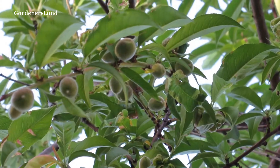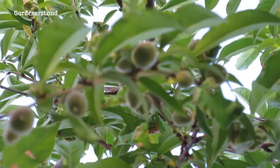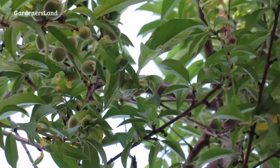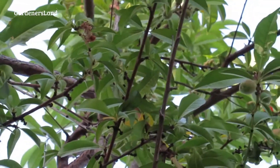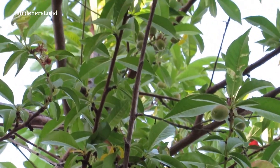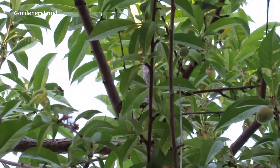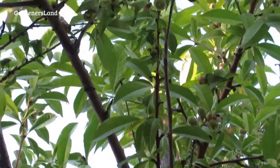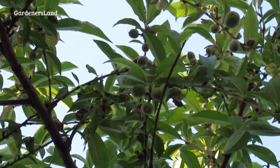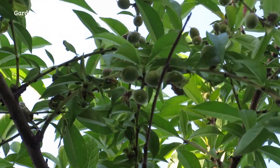Here we are at our peach tree. This is the one that gives us our first harvest of the year — it's our early peach. Unfortunately we are still fighting curly leaf with this tree, but this time of year we cannot spray it anymore because it's already blossomed and you don't want to kill bees. So there's no more spraying — all you can do is pick the curly leaves off by hand.